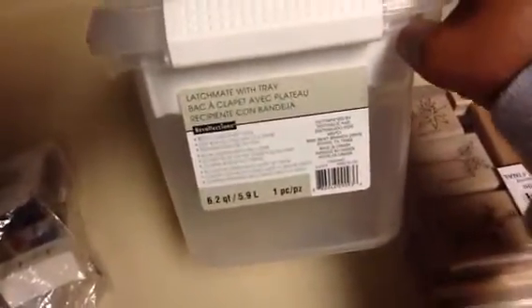My next find was a Latch-Mate tray — this is the Recollections brand sold at Michaels. I did stop into Michaels and saw that the 6.2 quart sells for $10. I got this one for 99 cents. You attach the little handles and pull out this little tray — a really great deal for 99 cents.